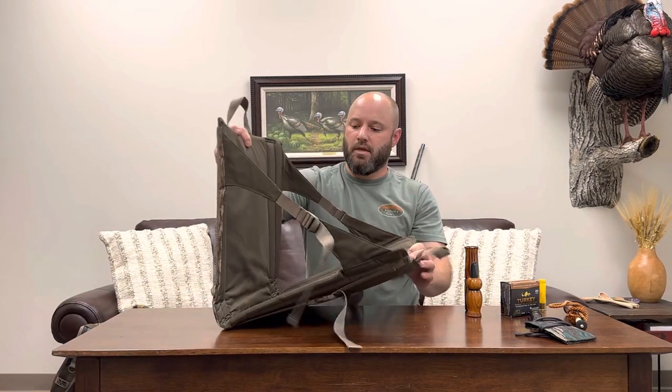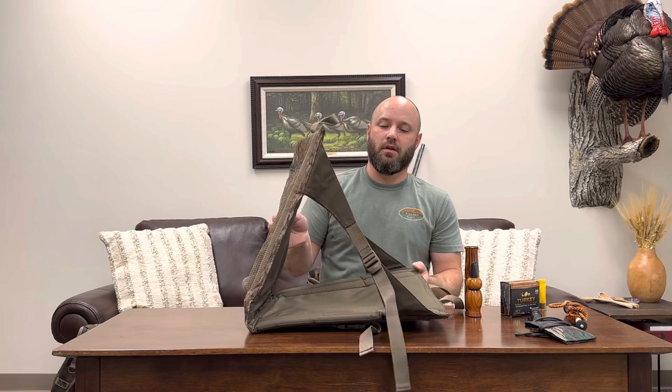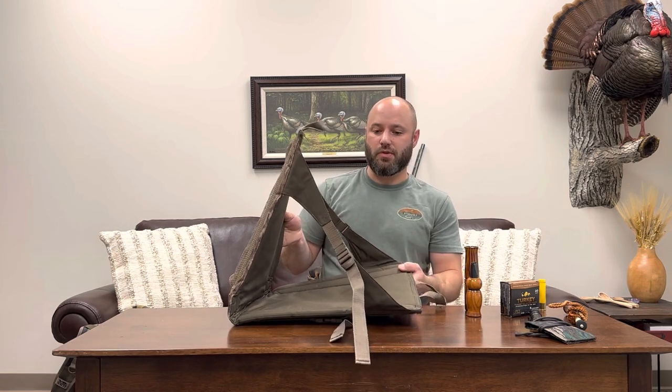One other really cool thing I carry back there sometimes is this Alps chair. It's similar to the seat that comes in the Alps Impact vest. If you're hunting a place where there aren't good trees to sit on - sometimes you're in tall grass or something - this is a real lifesaver for your back. You don't have to have a tree, you can just sit there. I'll sometimes use this deer hunting too. I can stick it in the back of the vest and I've got two seat options, which has been really handy.